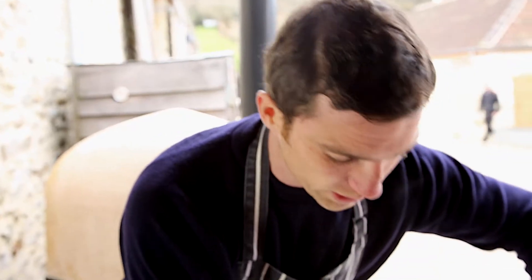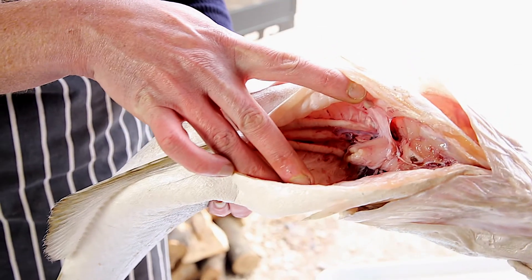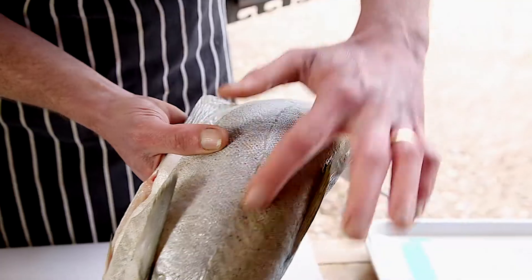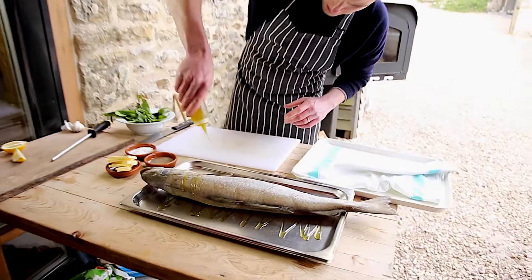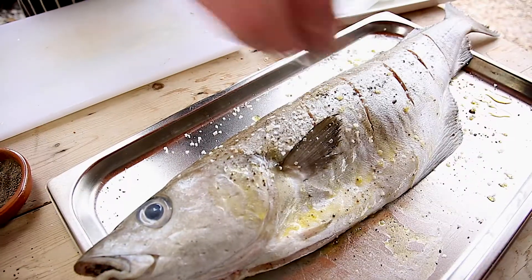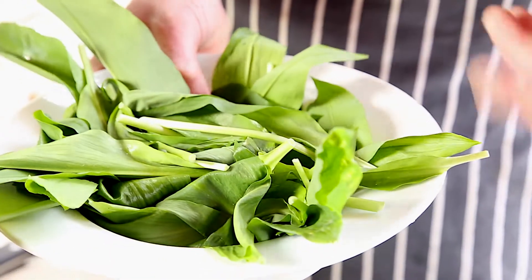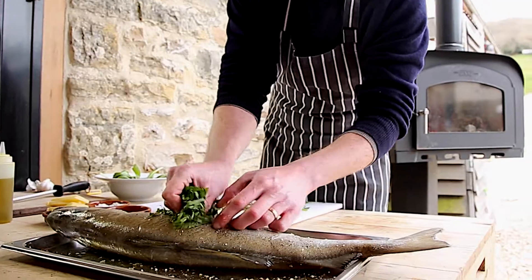I'm going to prepare this really quite simply. It's been gutted — we've taken the guts out from the middle, but you can ask your fishmonger to do that — and it's been scaled. I've got a big tray which fits into the bottom of the Firestone, and over here I've got a big bowl of wild garlic. We're right in the middle of the wild garlic season and it's absolutely beautiful cooked with fish.